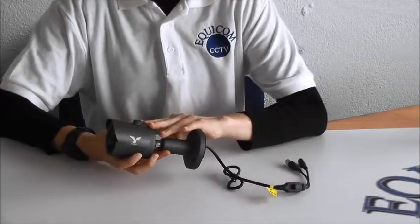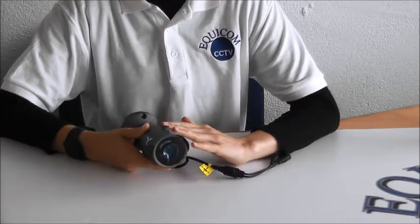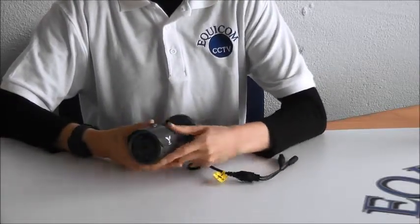The casing is metal, it's IP66 rated so it's dustproof and waterproof, and these cameras are suitable for outdoor and indoor use. The MiniBullet is available in dark grey and also in white.